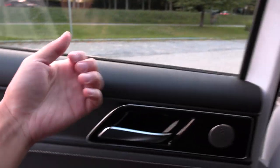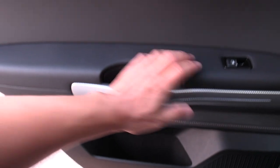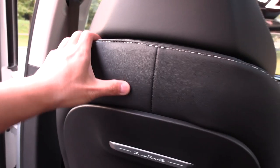The door closing sound — just single pane glass, no double-pane. Fairly nice materials for this price. Think about this — how much is the ID.4 over here? I think it's like 10,000 more at least.